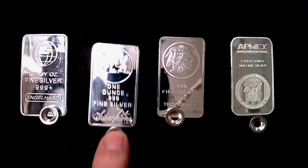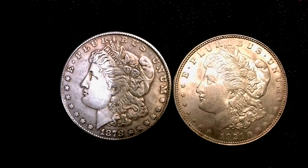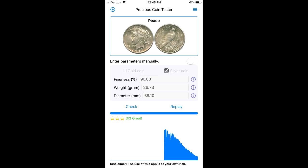First off, we're going to do the magnet test. We're going to do a little visual inspection, compare a real one with a fake one. Then we're going to use my fancy Sigma Analytics Precious Metal Verifier tester, and we're also going to do some ping tests using a free app you can get for your phone that works really, really well.